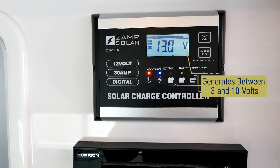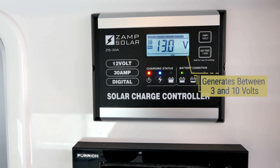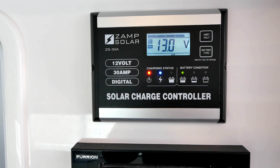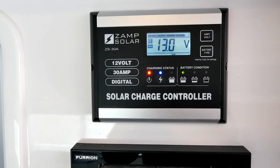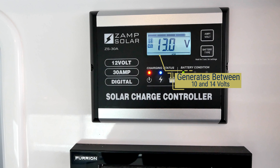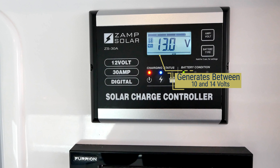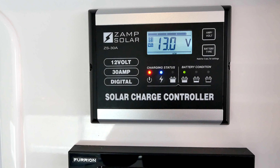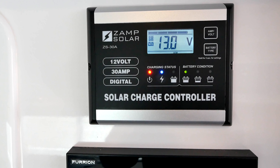Many PWM charge controllers have a three-stage charging algorithm that includes the standard bulk, absorption, and floating stages. The ZAMP ZS30A also includes an equalization stage and a soft charge stage, not found on most other PWM charge controllers. The soft charge stage softly ramps the battery voltage up to 10 volts after batteries have been over-discharged.